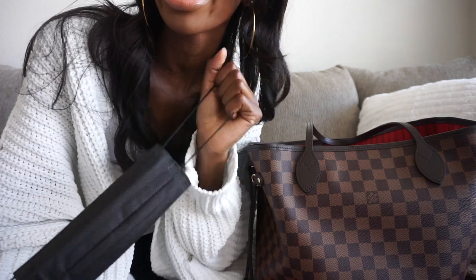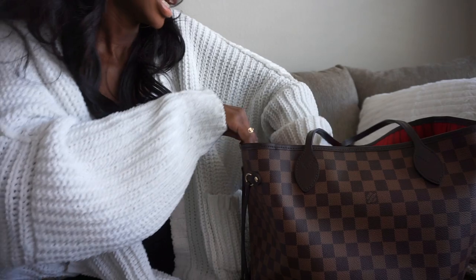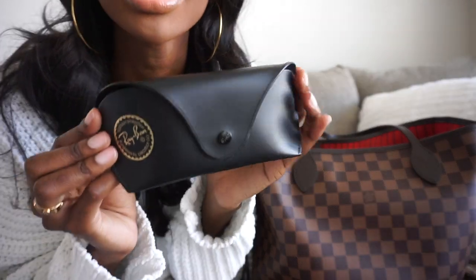The next thing I have in here is a mask. I keep a black one in my purse and a blue one in my car, and I switch them out every so often. You need a mask these days.